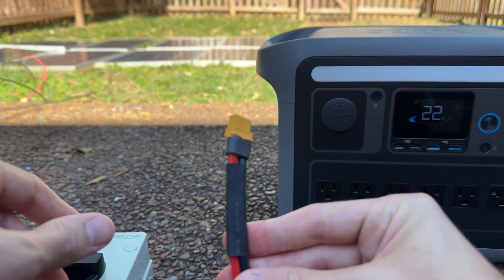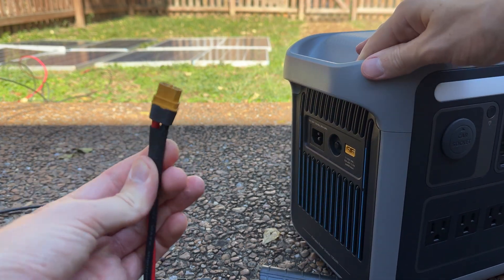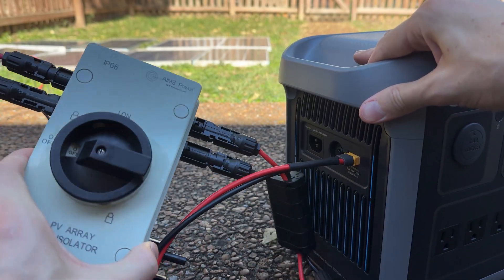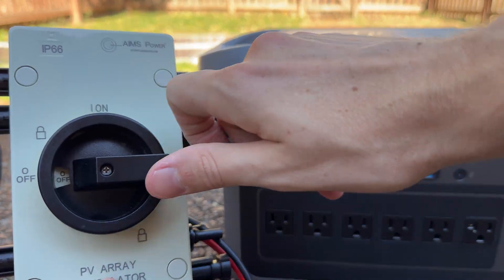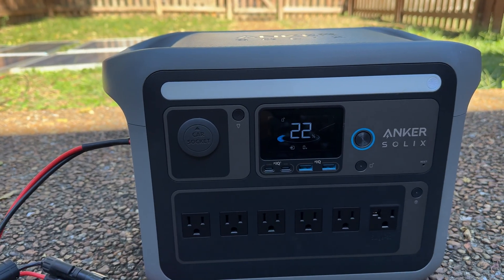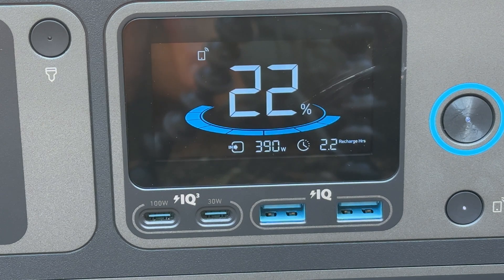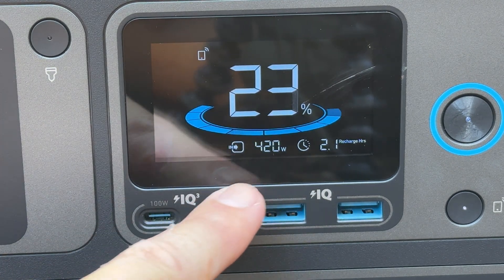I'm disconnecting the switch first so I can connect the panels safely, then turning the switch to start charging. I go ahead and plug the solar adapter cable into the charging port on the power station. The switch is off so it's not yet connected. Now for the moment of truth — let's start the solar charging. It's starting to trickle in, and it settles around only 420 watts.